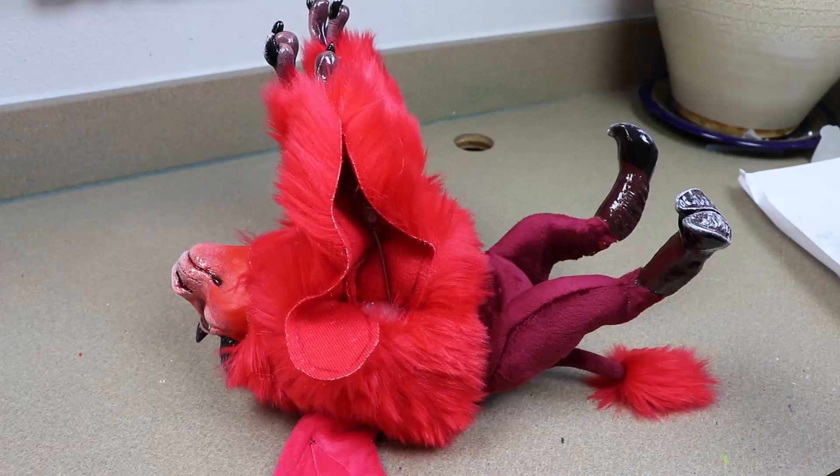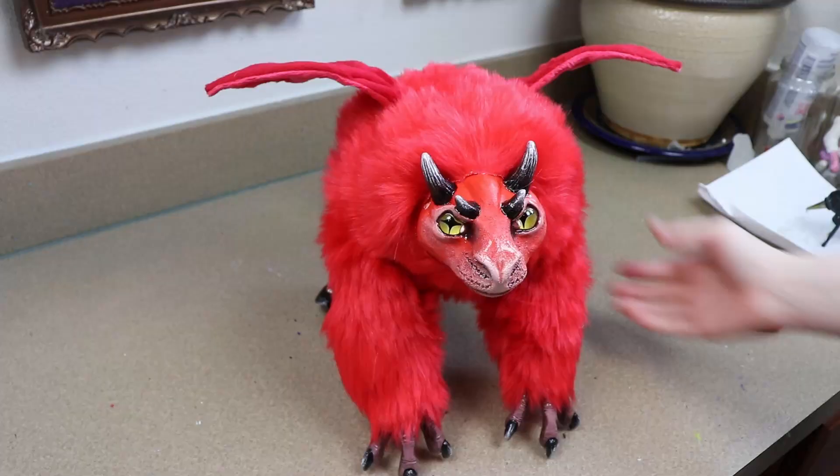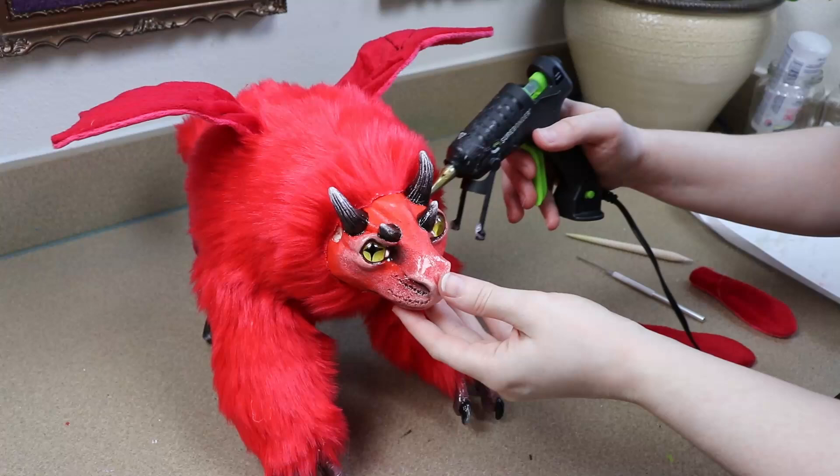Once that's dried I can start stuffing and closing up the arms just like we did with the legs. So we have our body all put together and now we need to do the final details — we're mainly going to be working with the face right now.